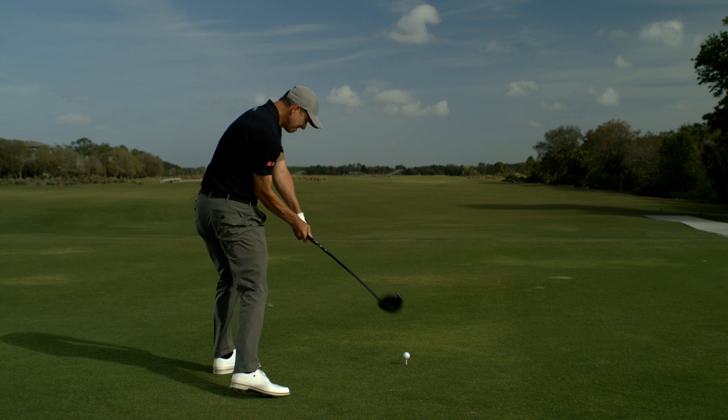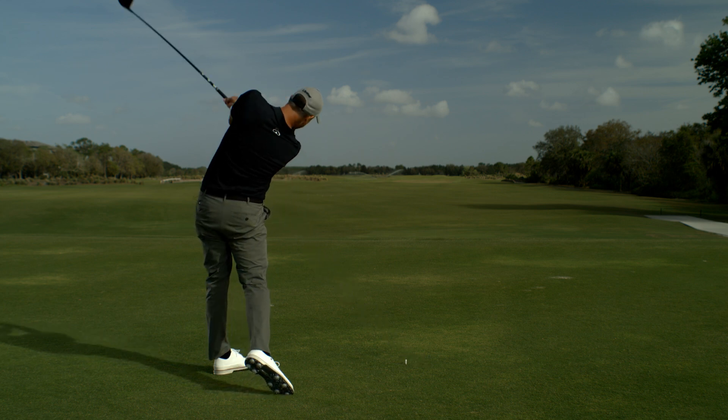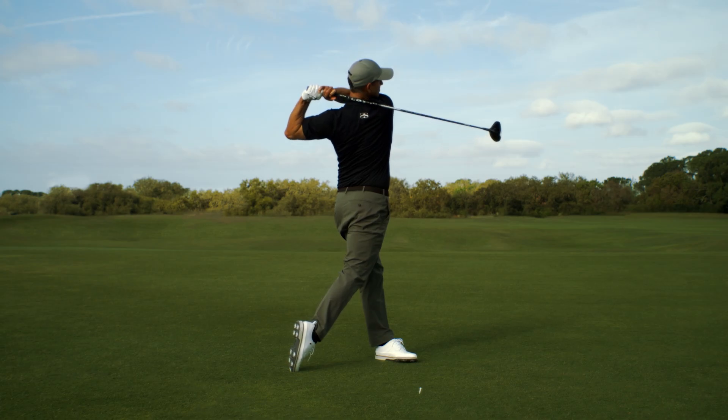Why do we want a weight shift? Why do we want lateral in the golf swing? Well, if I shift lateral, I actually hit the ground harder. If I hit the ground harder, the reaction force is harder.